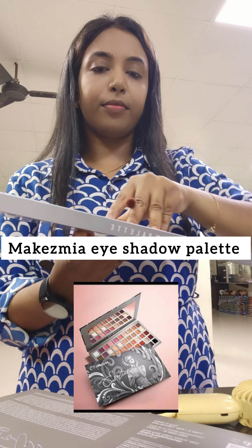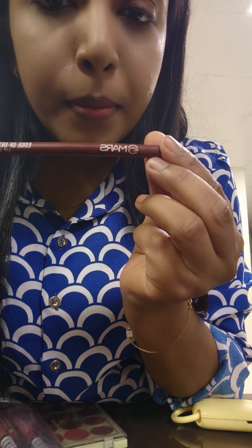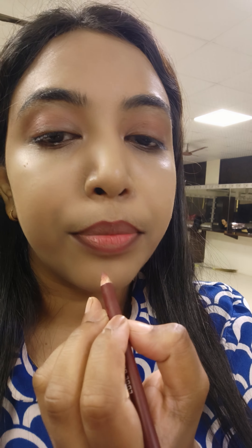Next is eyeshadow palette. I use the eyeshadow palette from Max Me — it's a very orangeish brown color. This is a lip liner from Mars in a brown shade.